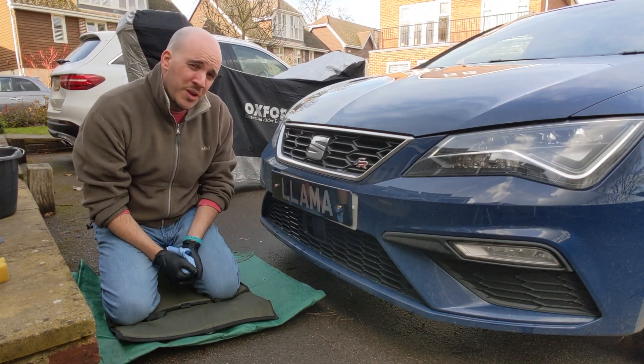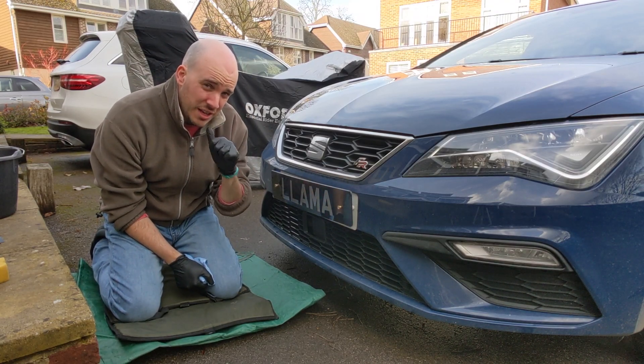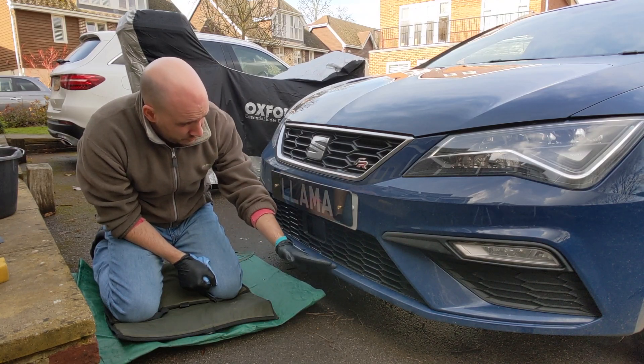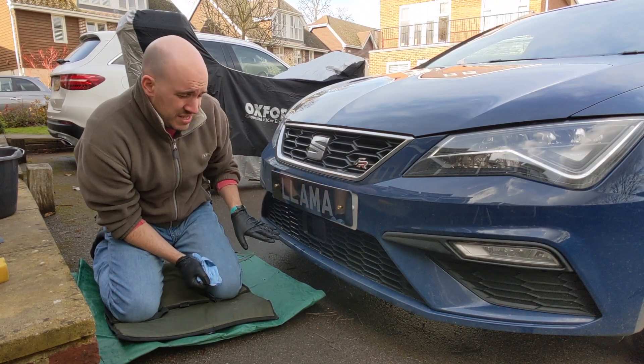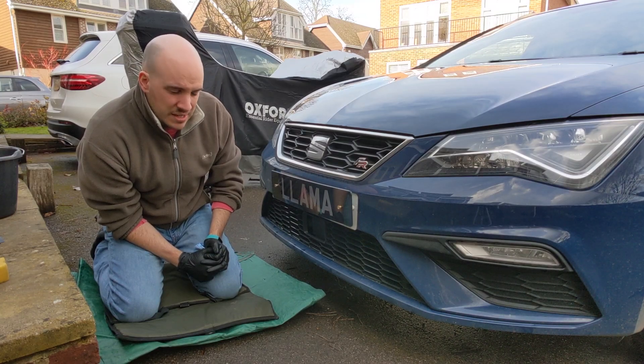Welcome back. We're doing a bit of scratch repair. We've done this before and again for the same reason - a car return. There are a few scars and scrapes just on the front splitter. What I'm going to do first is wash it down to see the full extent of what we're dealing with and then determine what will be required to fix it.